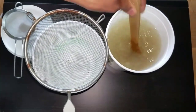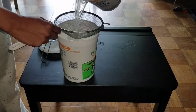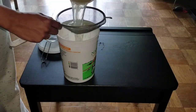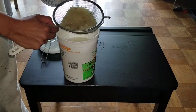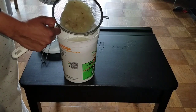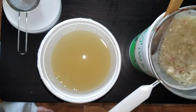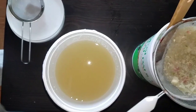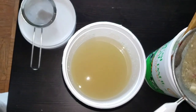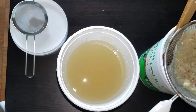Now stir the mixture well and strain it into a separate container, separating just the liquid. You can add the leftover waste into a composter. Garlic, onions, and capsicum have both antifungal and antibiotic properties, so this will be an effective pesticide and antifungal treatment for our plants.